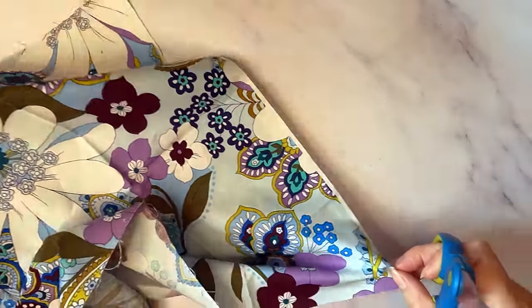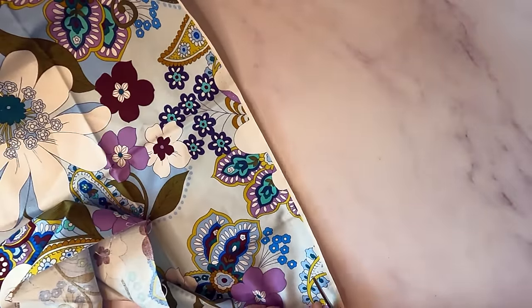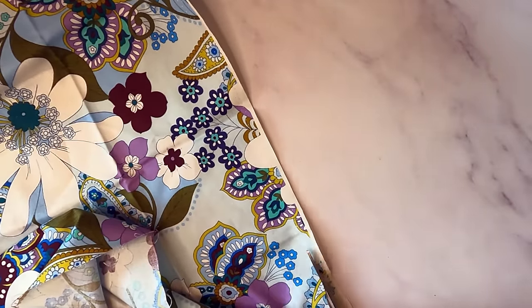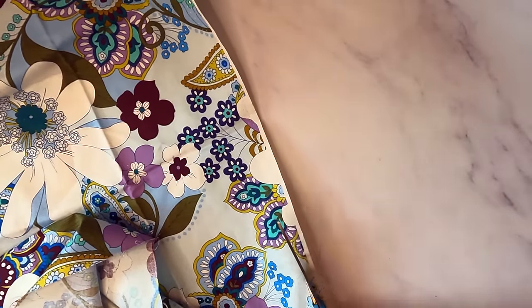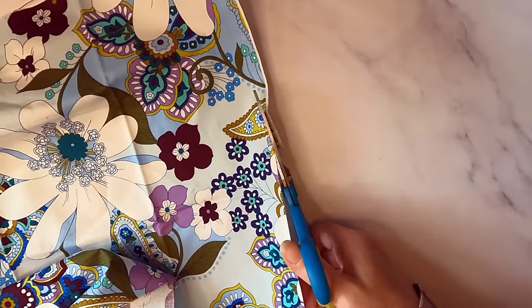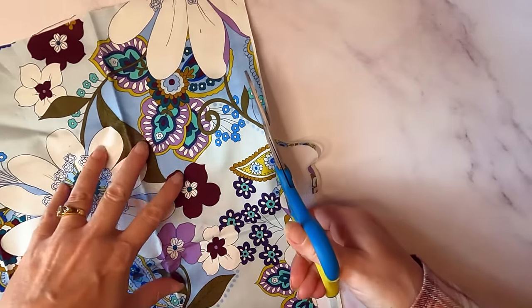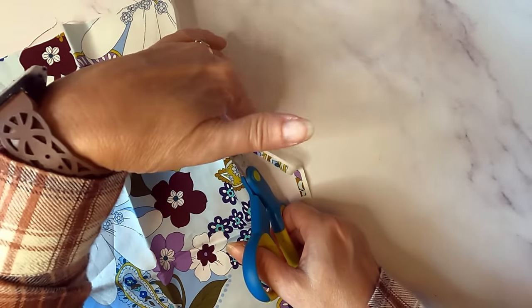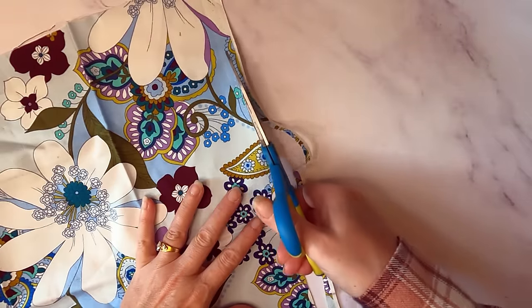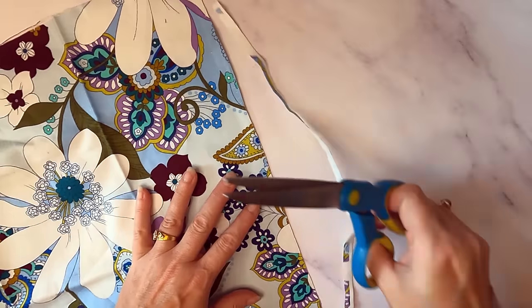First thing I do — and you guys, you can get all specific and precise about it, and there are lots of places where you can learn how to make perfectly straight lines. I eyeball everything, because we're doing this basket and these little pieces of scrap fabric are going to be bunched up anyway, so you're not even going to see the edges. It doesn't matter if they're not perfect. First thing I do is cut off this little selvage edge here, just to get started so everything's kind of the same color.